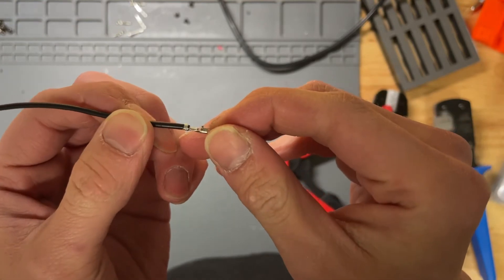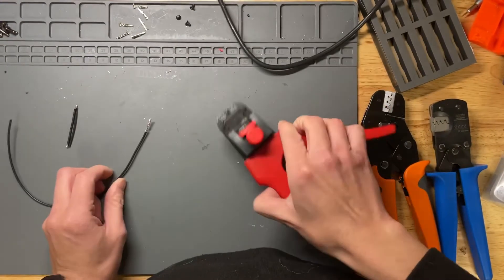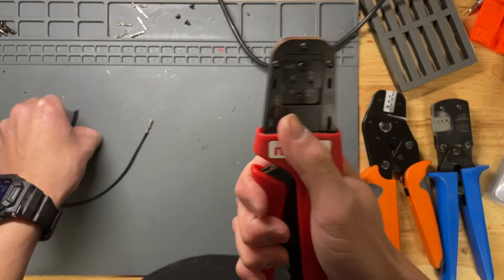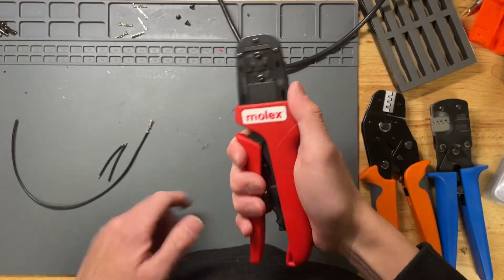Nice, clean, beautiful crimp. The problem is it's $250 — that's a lot of money. You can consider it a good tool for your hobby; you can resell it for around $200, so you'd only be out about $50. But that initial cost is quite high.